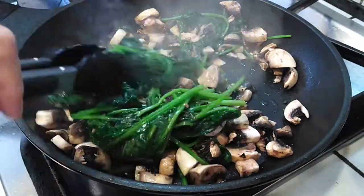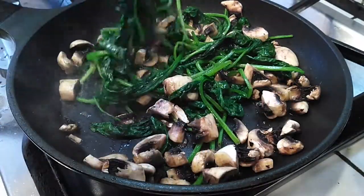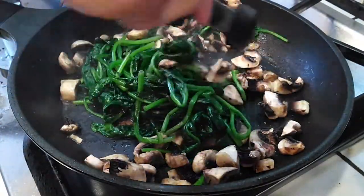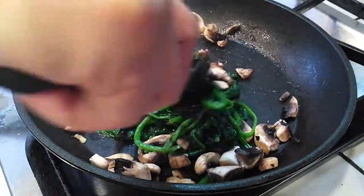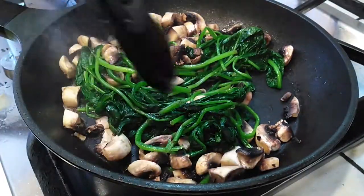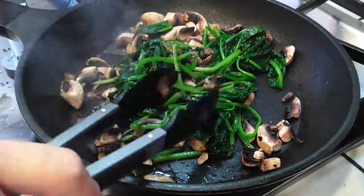Once you have your seasonings in and you're done cooking everything together, go ahead and turn your stove off and let it cool on its own — just set it aside. You'll see all the moisture that comes out of it once it's done cooking.